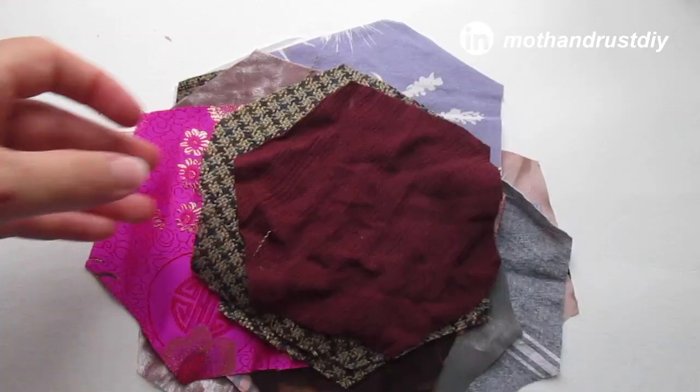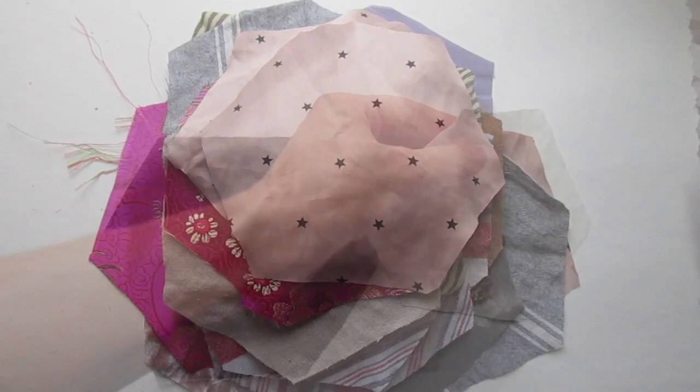You could make these hexagons any size, but I will include a link to the template that I used in the description below.